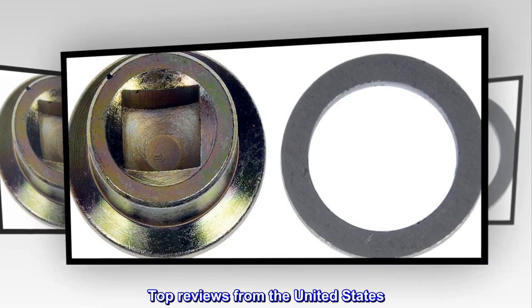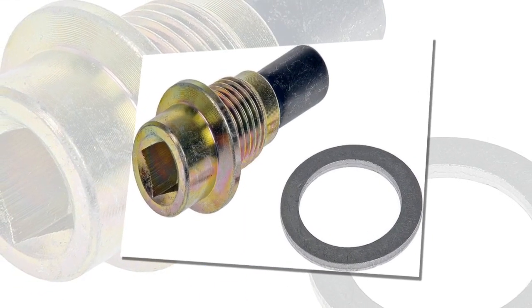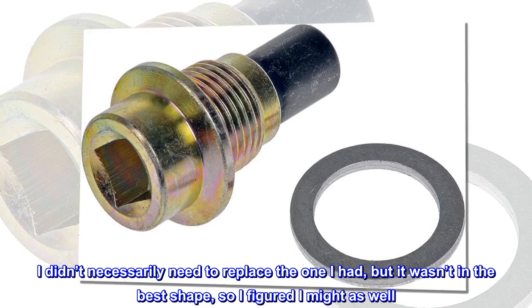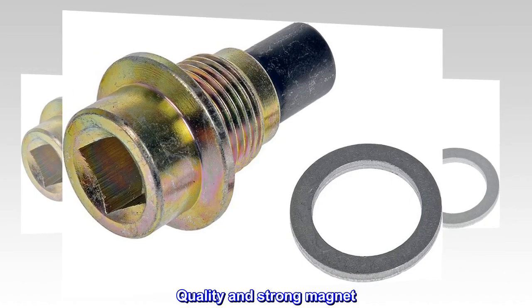Top Reviews from the United States. Perfect for 2013 Civic – I didn't necessarily need to replace the one I had, but it wasn't in the best shape, so I figured I might as well. Quality and Strong Magnet.